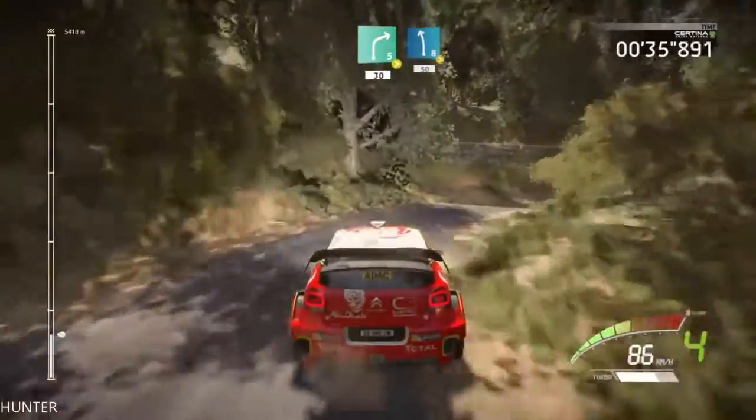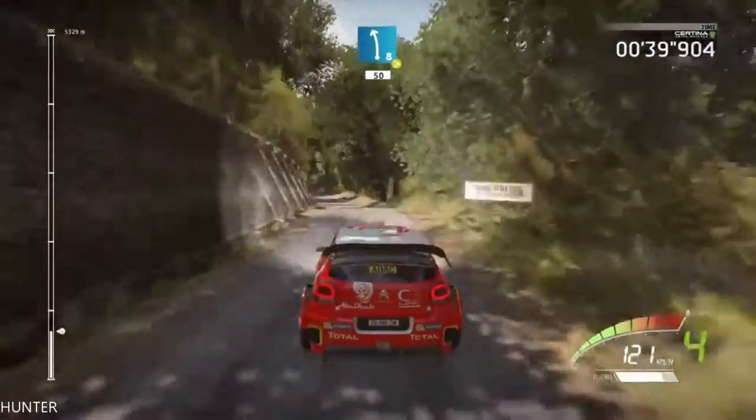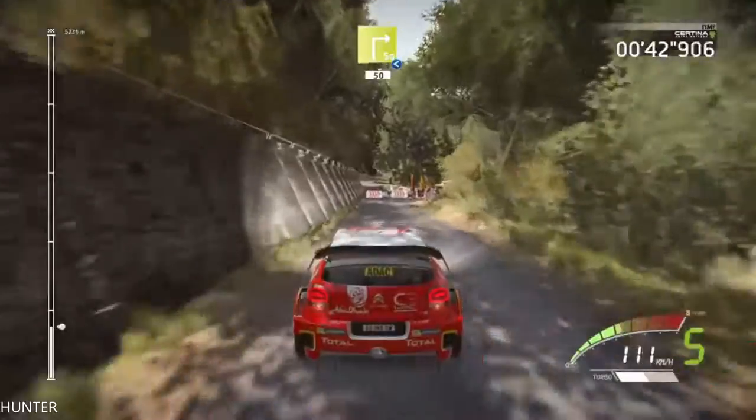Left 8, tightens, 50, caution, brake, junction, square right, opens, long, 50.